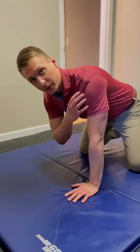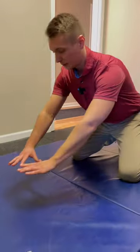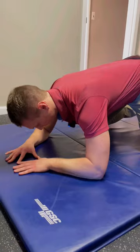Dr. Israel here, and I'm going to show you how to properly set up in a low, bare position. These exercises are primarily going to be for shoulder stability work. What I want to do is make a diamond shape with my hands here, and then that diamond is going to be right around my forearm. I'm going to bring elbows out a little bit here.